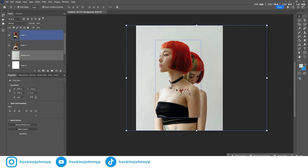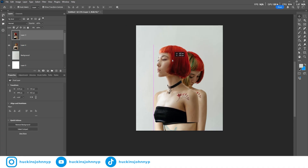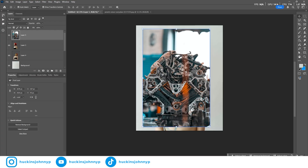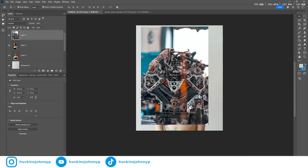Step one is complete. We have officially separated our foreground elements from our background element. That is really step one — we want that movability and customization available as we manipulate these photos. Step two is going to be masking the individual assets. The next thing we want to do is start manipulating the individual assets that we might want to add and photo bash into our larger comp.